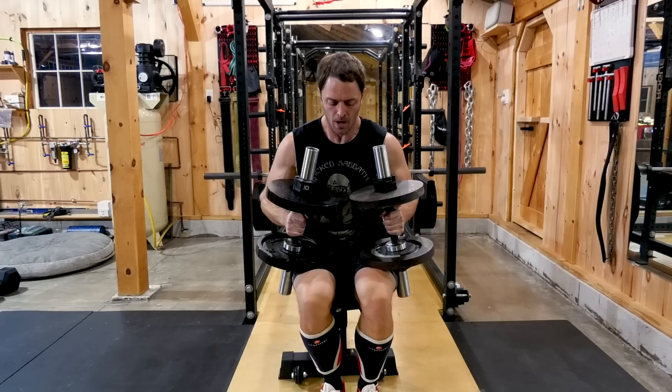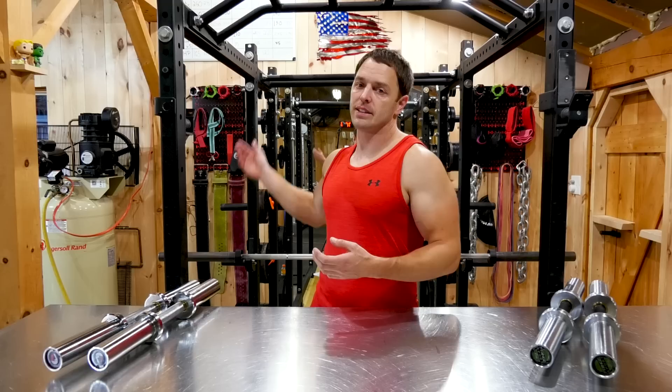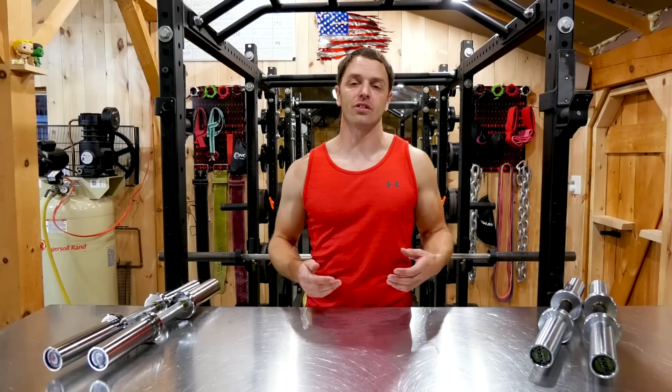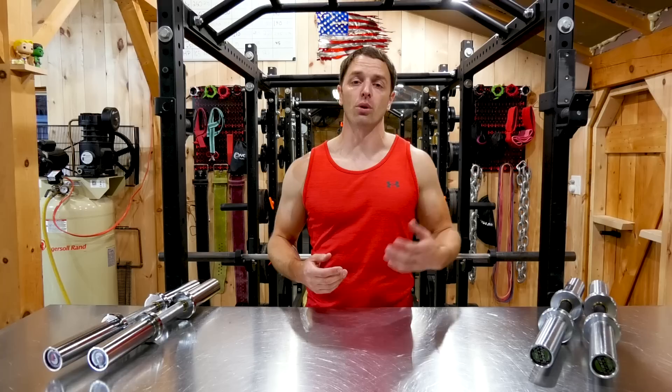What doesn't kill you makes you stronger — at least that's what I always say while I'm gouging my legs up with these loadable dumbbell handles. If you're low on space or want to precisely control the weight, you've already got the plates and the collars, so Olympic dumbbell handles are going to be your cheapest option. And even if you later upgrade to some fixed dumbbells or another option, you can still use these for heavy exercises or other movements.